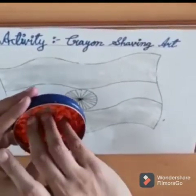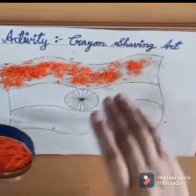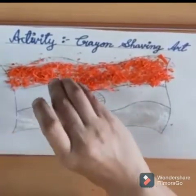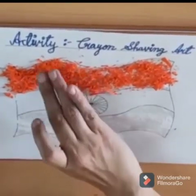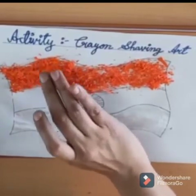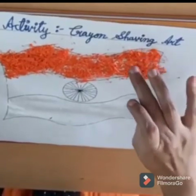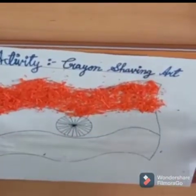Now first we will use our orange shaving and we will spread it on our flag. Try to press it with your right hand. Now children, see we have spread the orange shaving.